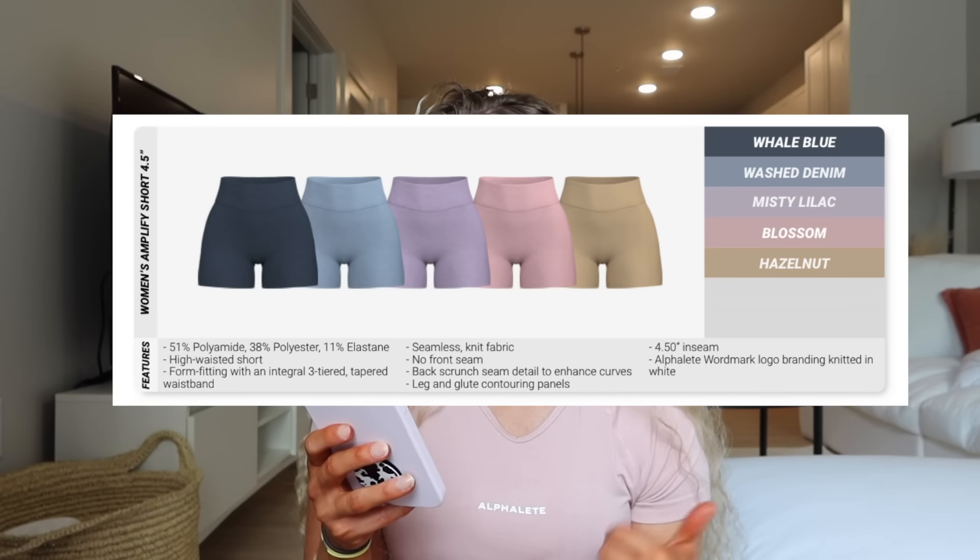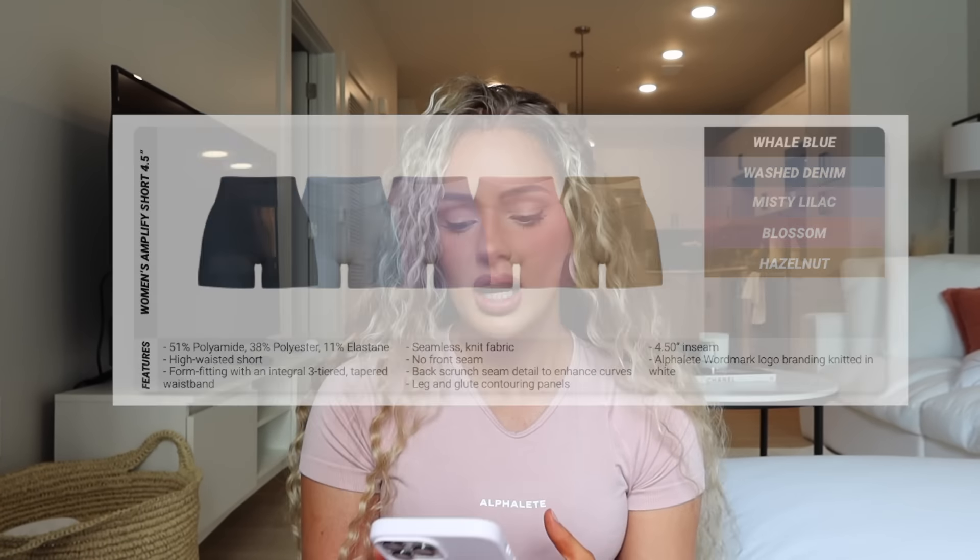We were only able to pick out a few items, so I couldn't get all of the colors to show you. I did not get Hazelnut, which is the tan color — very similar to not gold. The colors are: whale blue, washed denim, misty lilac, blossom, and hazelnut. I feel like these colors are going to look so good on so many different skin tones. I hope the photo shoot models and athletes are diverse — hazelnut would have looked like my skin tone, so I'd look naked from a distance, but on a darker skin tone it wouldn't look that way. Hopefully that is represented in the photo shoots and with different size models.